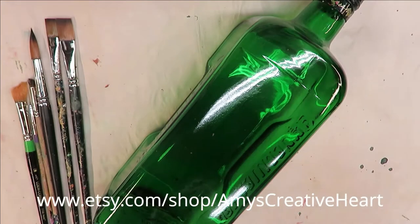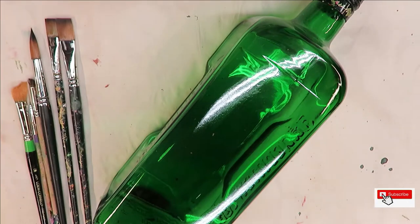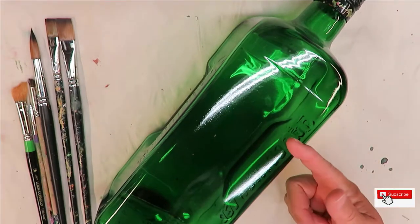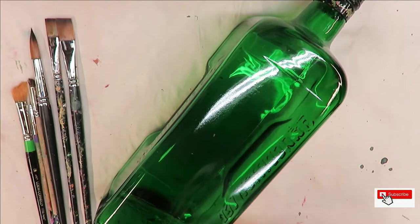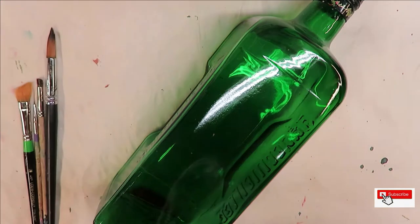Hi everyone, this is Amy, welcome to my channel. Today I'm going to do a multi-floral design on this green glass bottle. I have already washed it off and gone over it with rubbing alcohol, it's good to go. This is the bottle I do a lot of my samples on for my videos.